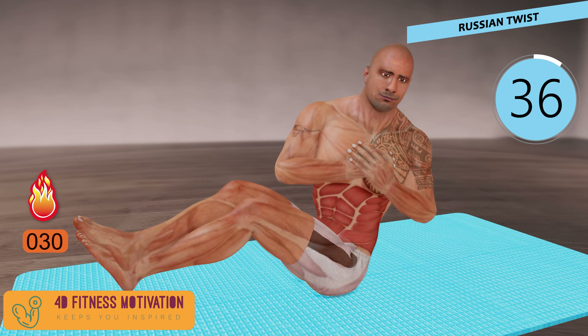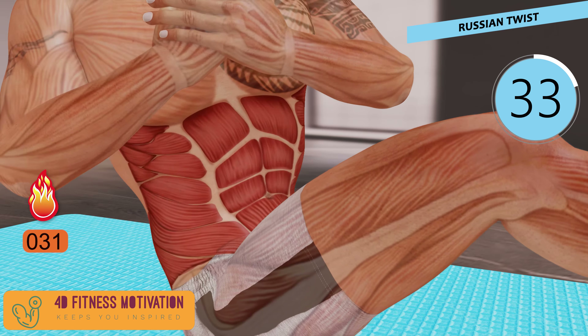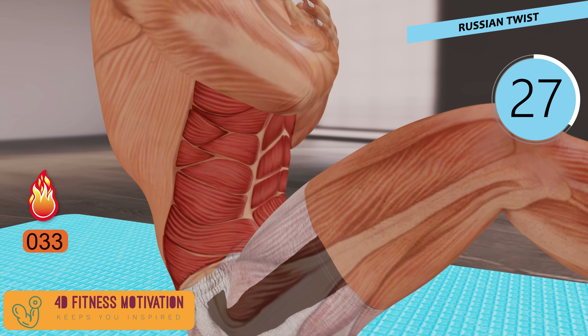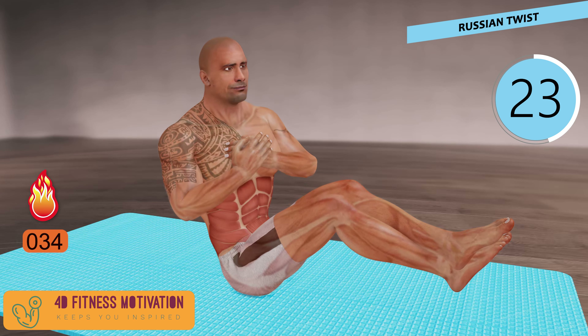Russian twist. Russian twists strengthen your core, obliques, and spine. It's a total core exercise that also works your balance, builds stability in your spine, and trims your midsection all at once. It strengthens and challenges your core.